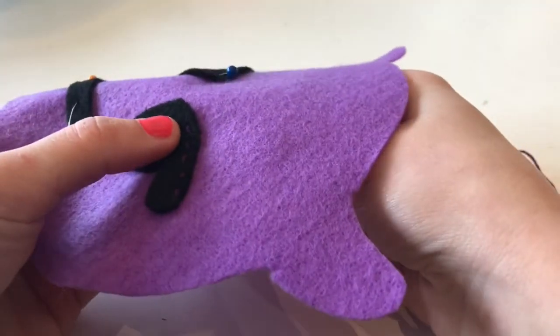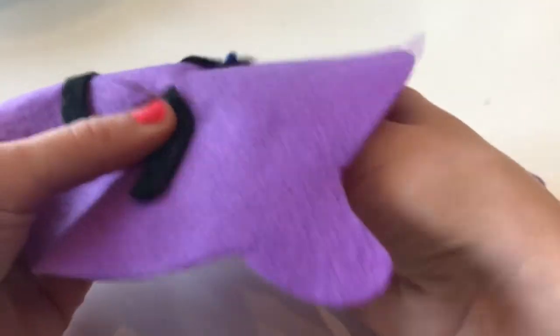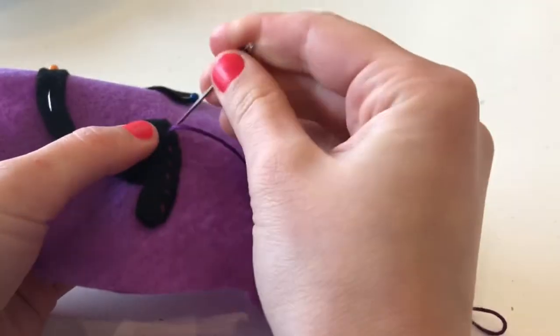For those of you who are new to hand sewing, a running stitch is a simple up-down motion. I'm just going to do this all the way around the eye feature, and I'll do the same for the other eye and the mouth.